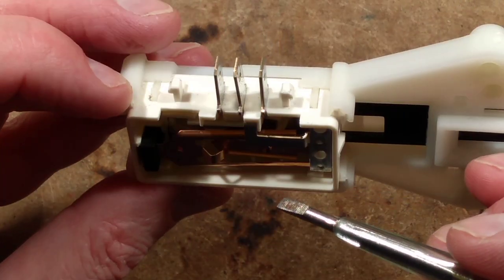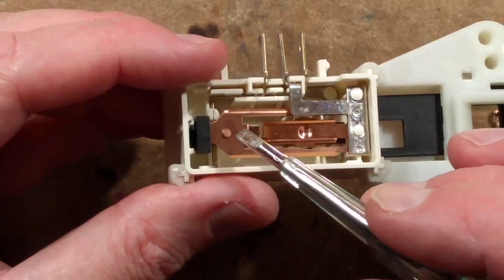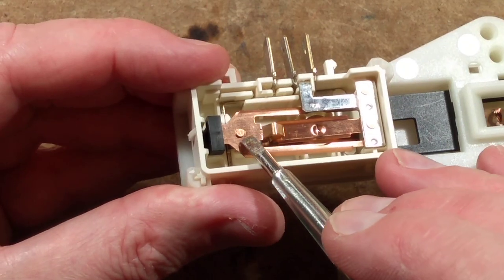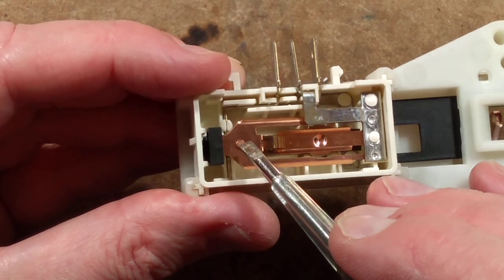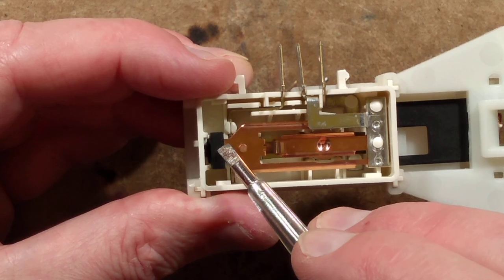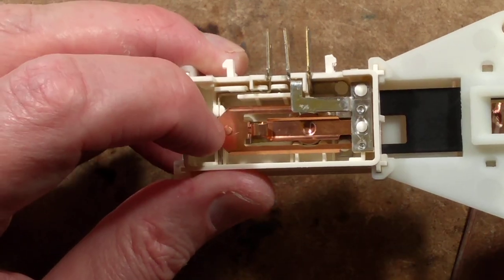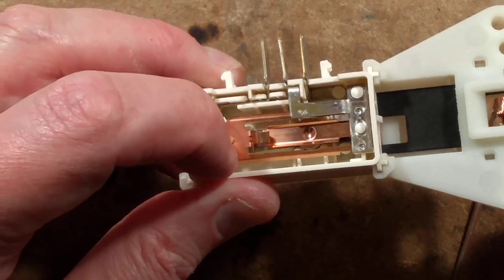The contact is underneath, so the contact will not make - it's right under here, one of the contact rivets. It will not make until this actual thing can go down when the catch is pushed back by the latch, and then that can actually click down.